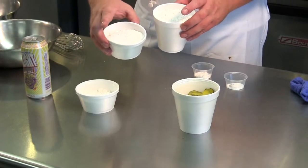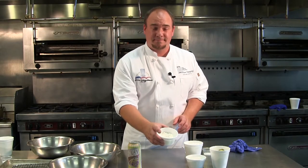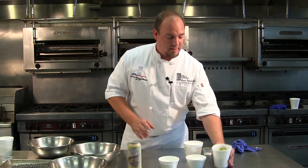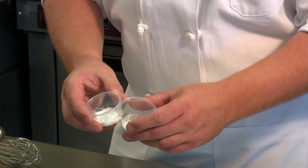Hi, this is Luke from the Chefs Academy showing you how to make beer battered pickles. I've got pastry flour, which you can find in a lot of grocery stores, cornstarch, the drained pickles, and a little bit of salt and baking soda.